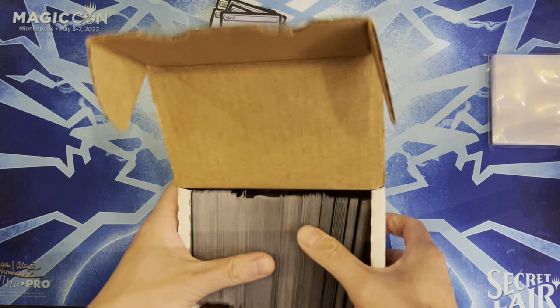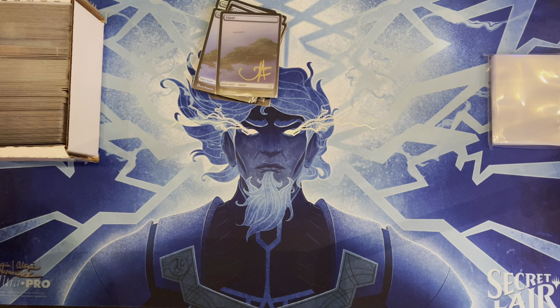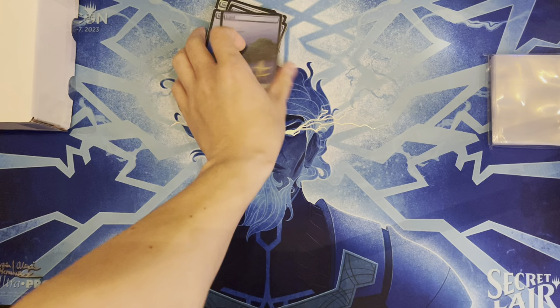All the cards will be double-sleeved later and put into a large sixteen-page collection binder — may not have time to do that fully in this video.